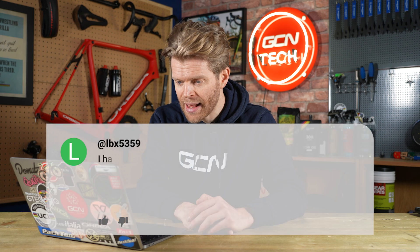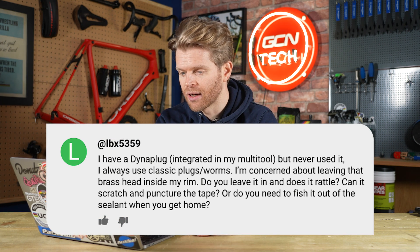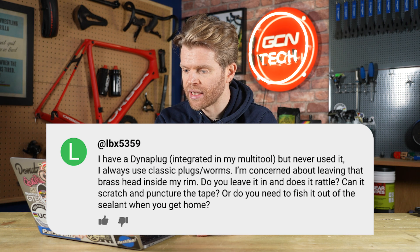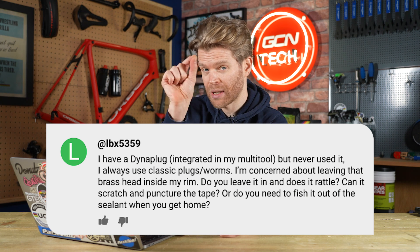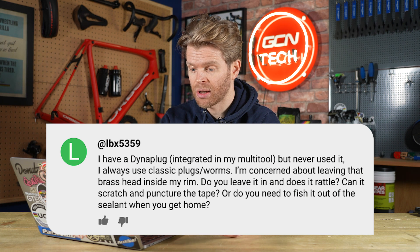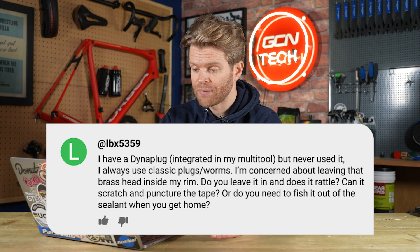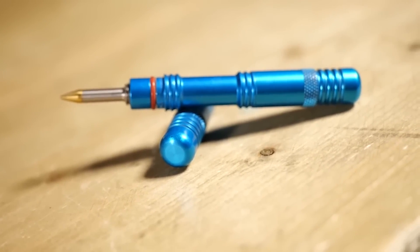Next question is from LBX5359, who says: 'I have a Dyna plug integrated into my multi-tool but I've never used it. I always use classic plugs or worms. I'm concerned about leaving the brass head — because Dyna plugs have a little brass head on them — inside my rim. Do you leave it in there? Does it rattle around? Can it scratch and puncture the tape? Or do you need to fish it out of the sealant when you get home?'